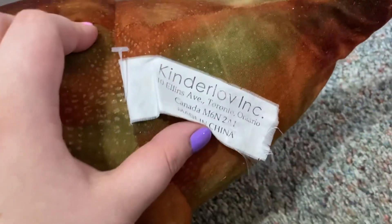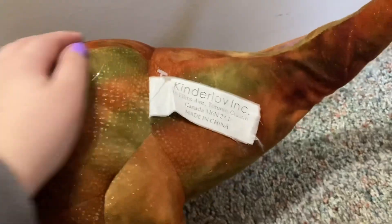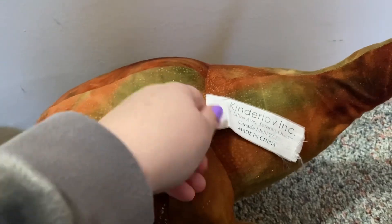Look at those plastic nails! Here's his Kinderlove tush tag — kind of faded. He is much softer than my other Kinderlove dinosaur, I don't know what kind of dinosaur that one is either — the one I opened yesterday. He is pretty heavy.